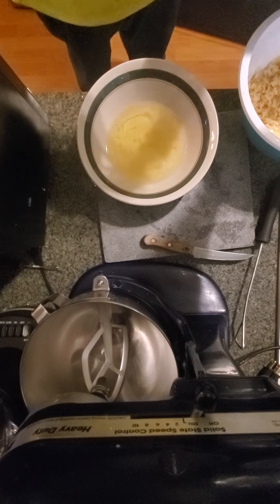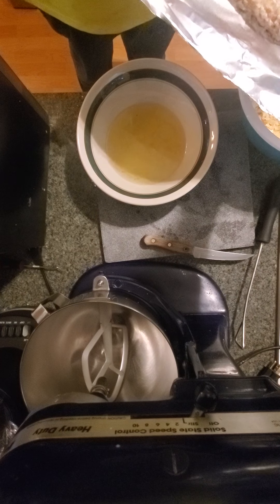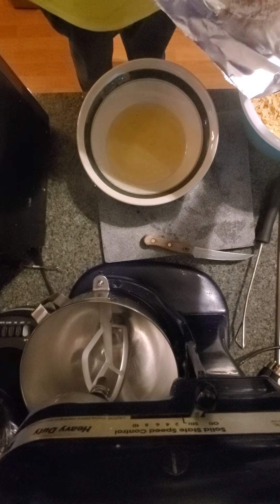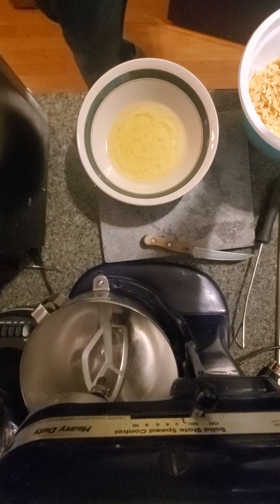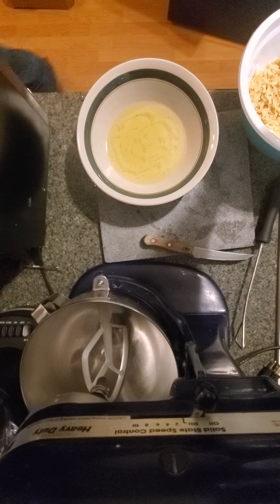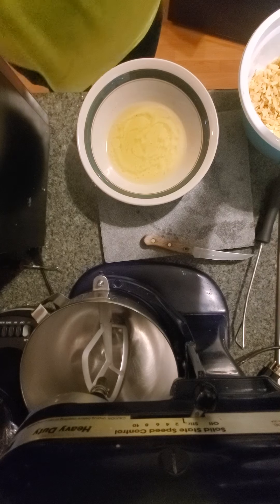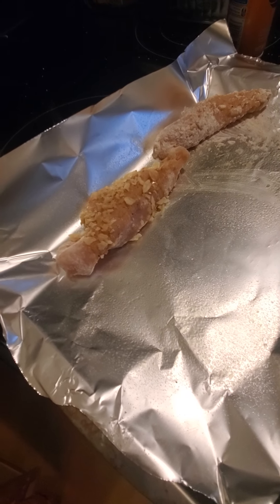That's pretty much it, guys. Then 425 degrees for about 30 to 40 minutes, and we will have a taste test. I'm going to cut the rest of these off camera, but I'll see you around for the taste test. Until then, stay hungry everyone.